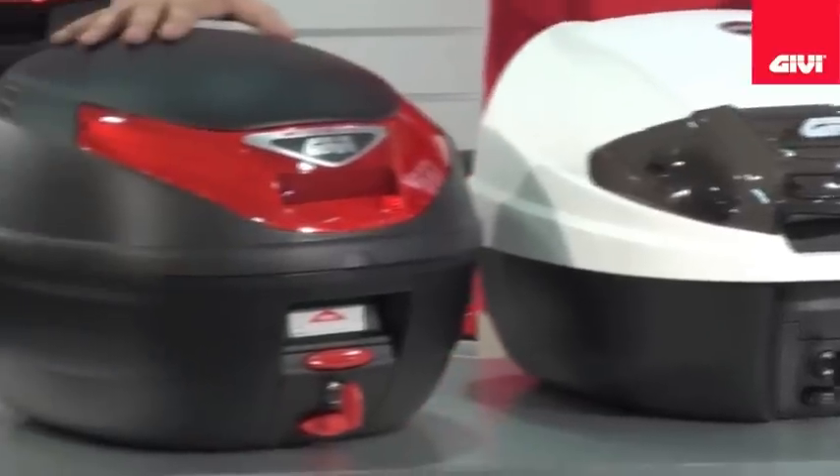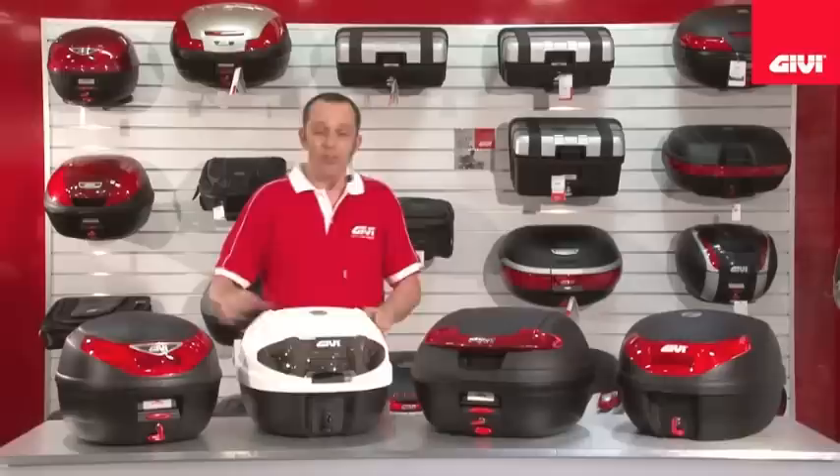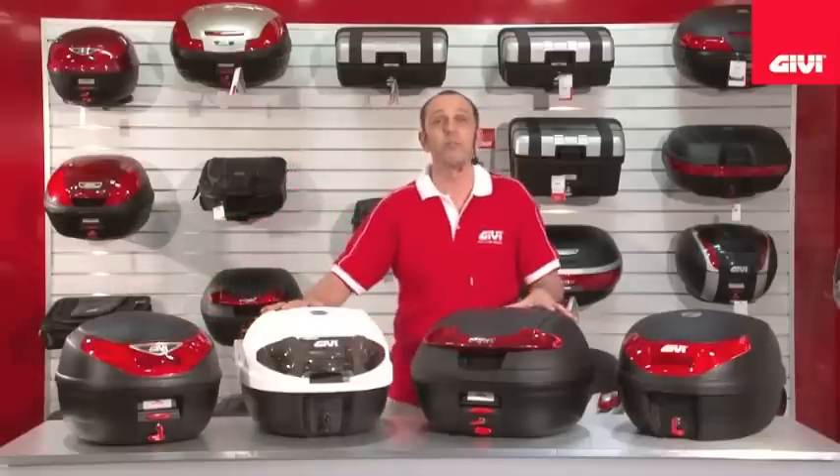And finally, the E260 here also features a brake light option and rear back pad. This is your monolock series part one.